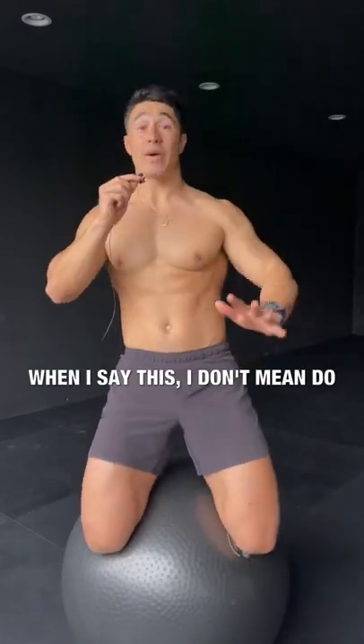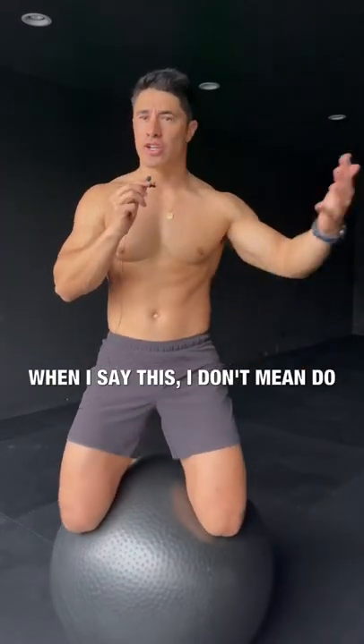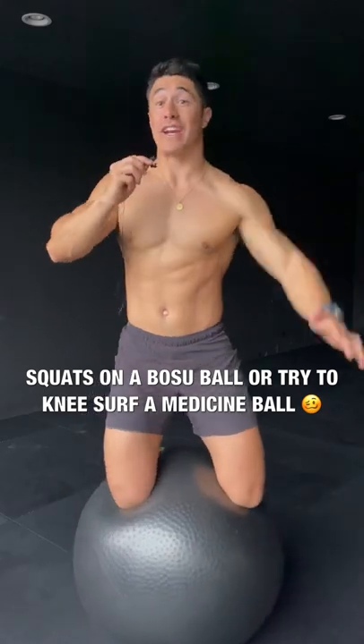Make sure you activate your core when you're working out. When I say this, I don't mean do squats on a BOSU ball or try to knee surf a medicine ball.